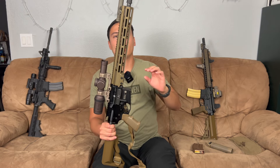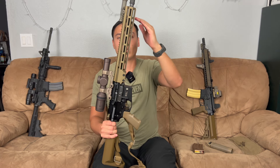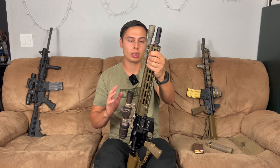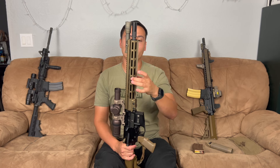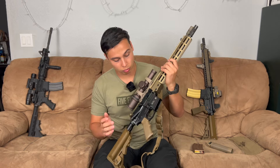On the URGI, which stands for Upper Receiver Group Improved, they went to an M-LOK rail instead of the quad rail, and they went to a mid-length gas system instead of a carbine length gas system, so you basically have a longer gas tube. That's going to make it lighter on your wear and your parts, and especially when you're suppressing it, it should reduce the back pressure a little bit. It also has a cold hammer forged barrel — it's just a really nice Geissele upper.